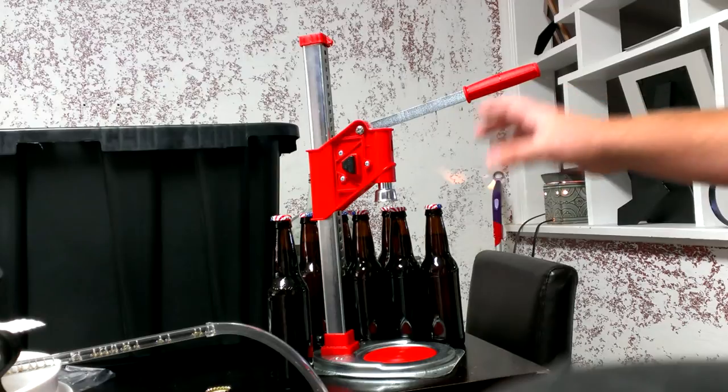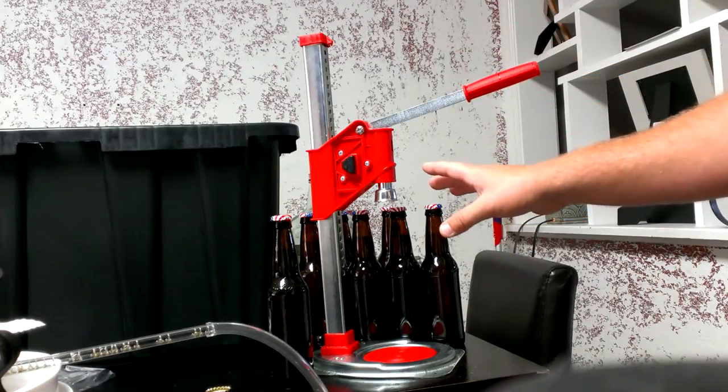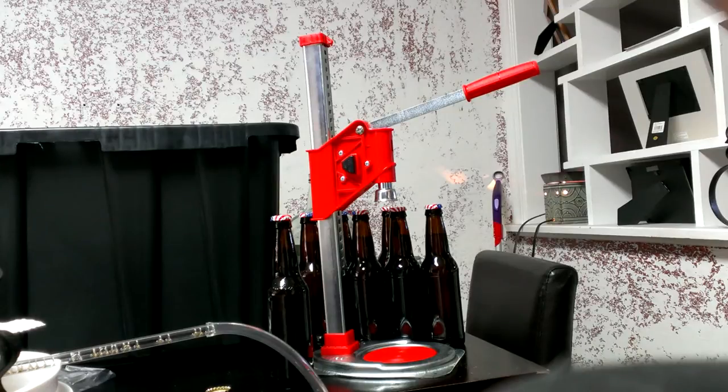One liter bottles too. Put it on there, secure it to a bench — or move it portable like I do. The Ferrari bench capper saves you time and money.